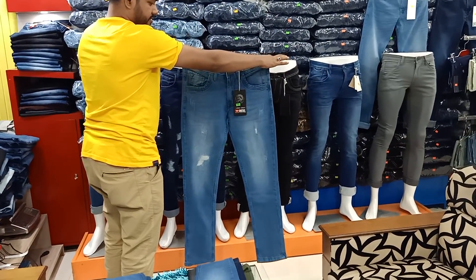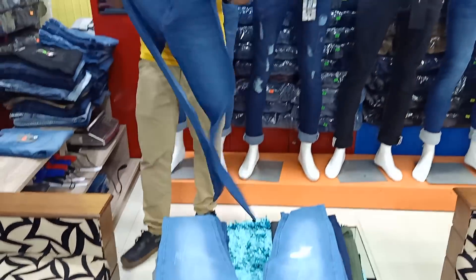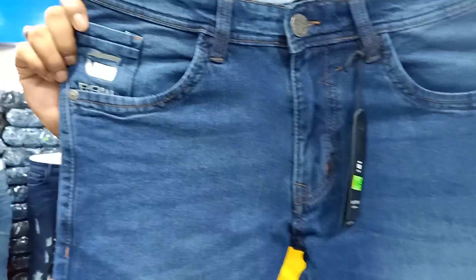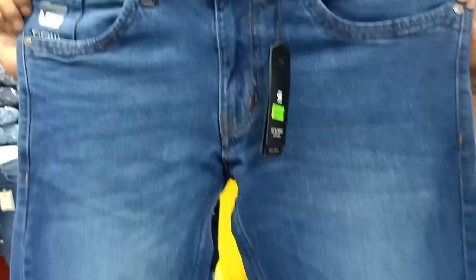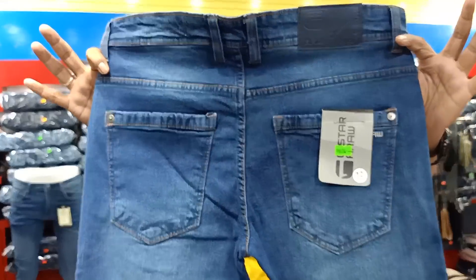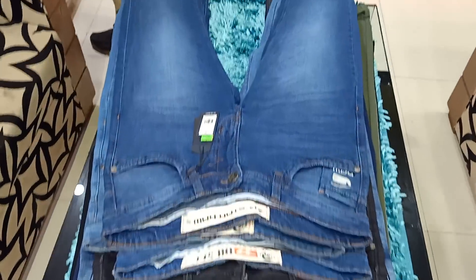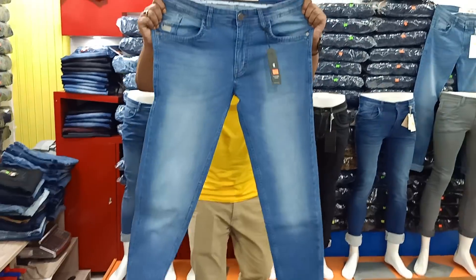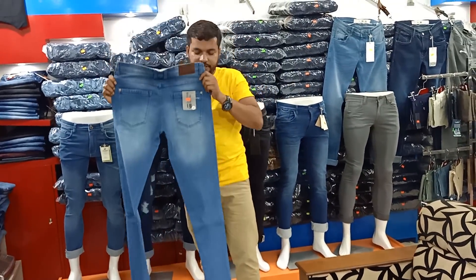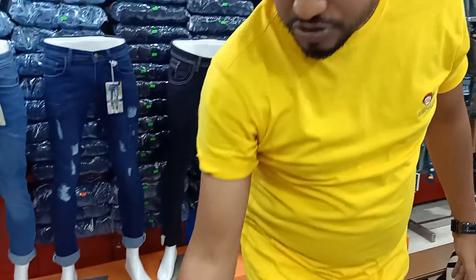This is a deep wash and this is a light wash denim. This is a G-star denim — this is a totally different exclusive denim. This is the back side. This is a very beautiful denim. This is a deep wash, this is a light wash, this is a style of denim.